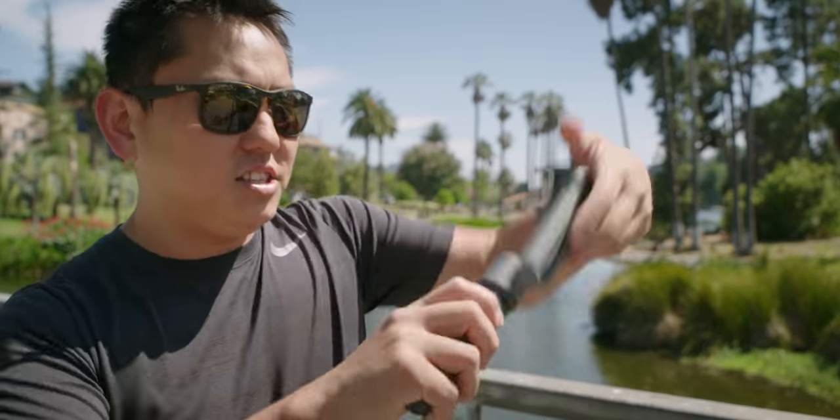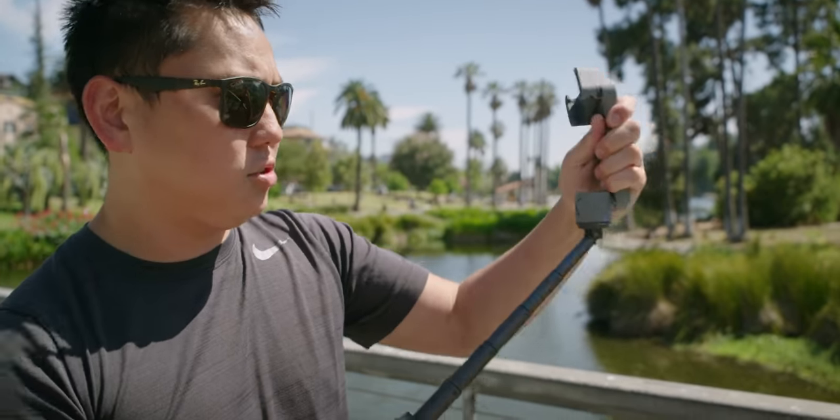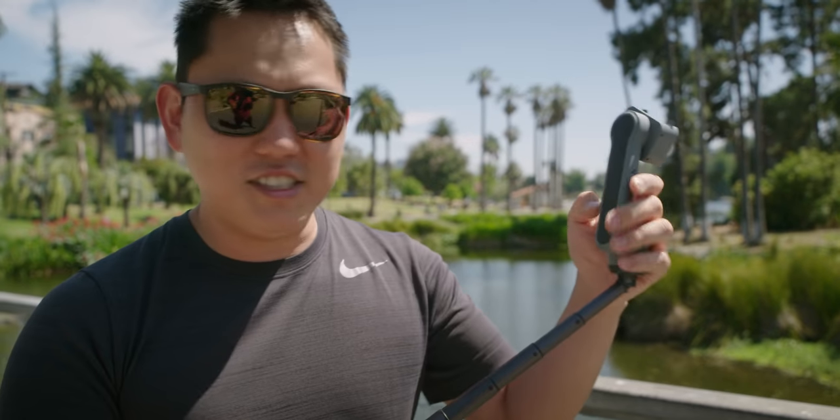The final unique thing about this is how it extends and kind of folds, so you can use it as a selfie stick or whatever else you want to do.